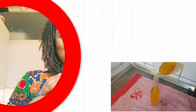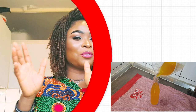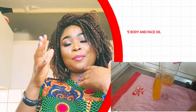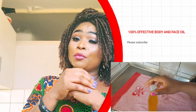Hi guys, welcome back to my YouTube channel, it's your girl Lada Beauty Skincare Diva Secrets. In today's video I'm going to be teaching you all how to make a lightening body and face oil. This facial oil is going to help to lighten up your pigmentation, dark spots, and scars, and it's going to help to fade out wrinkles.